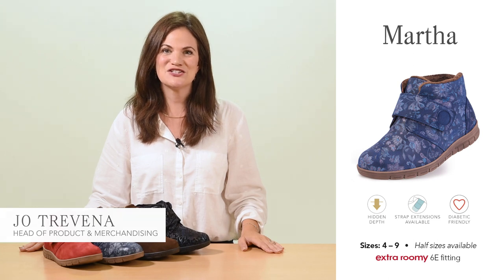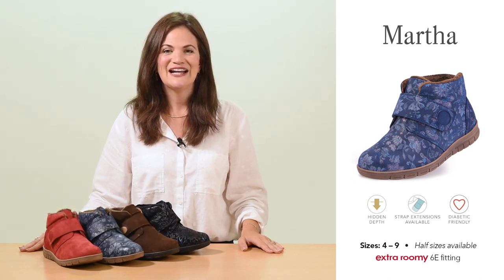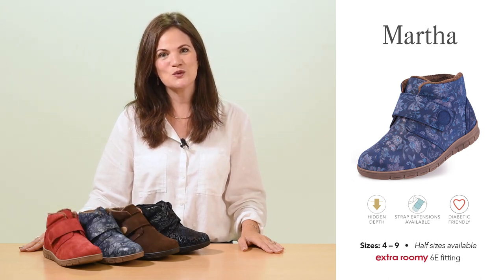Hello, I'm Jo from Cozyfeet and today I'll be talking about our women's style Martha. Martha was first introduced in 2021 and has quickly become one of our best-selling autumn-winter styles.